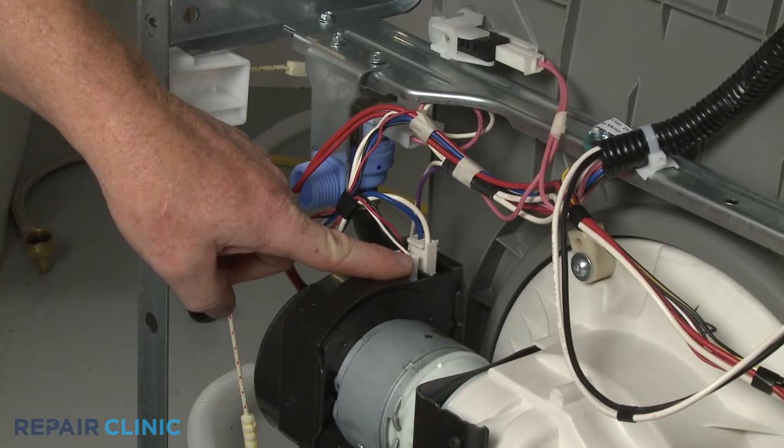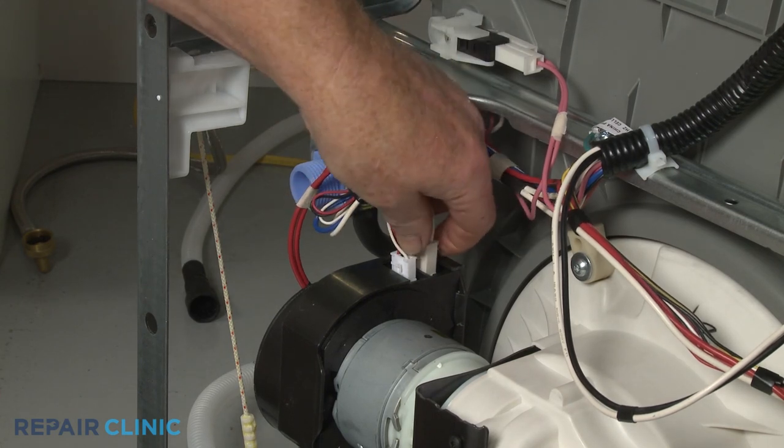Note the orientation of the wires connected to the circulation motor, then disconnect them.